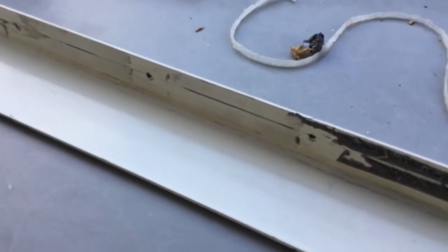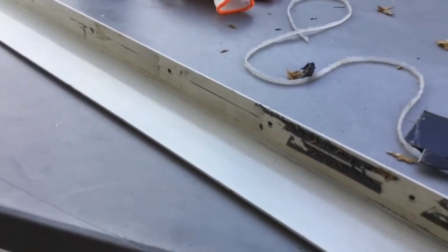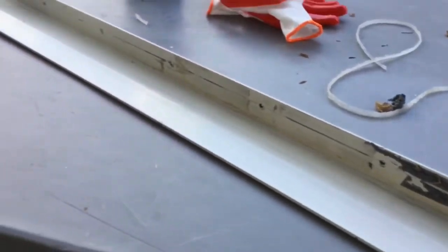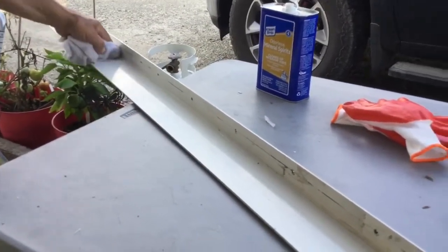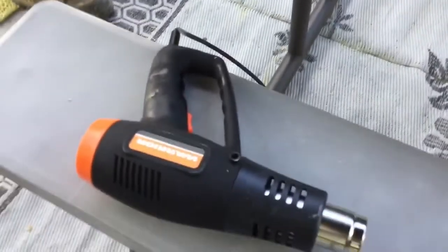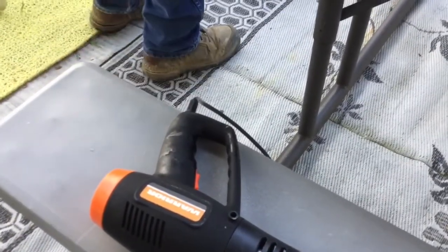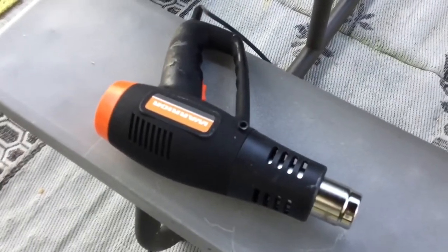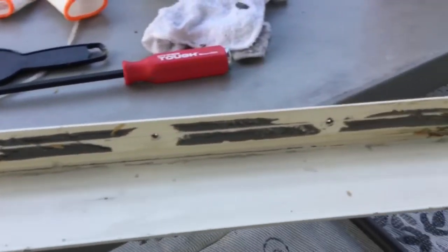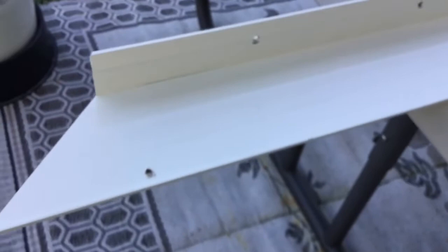So now guys, you have the idea — this is the good technique we want to share with you. You don't need to buy any gasoline if you have a heat gun. We just bought this heat gun for about fourteen dollars at Harbor Freight, so it's really worth it. It makes the job easy and as you can see, it's really clean now.